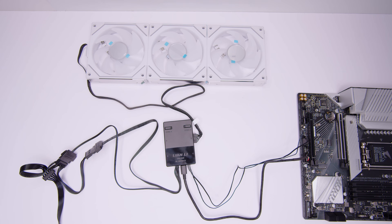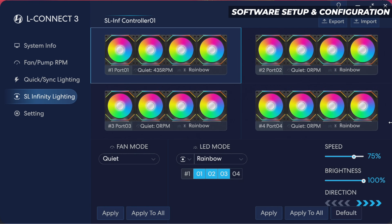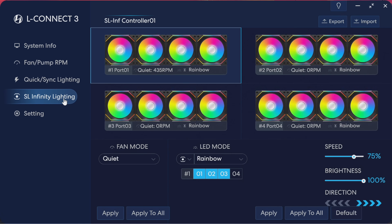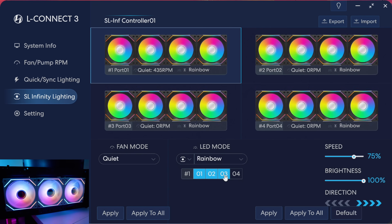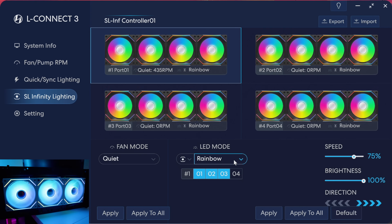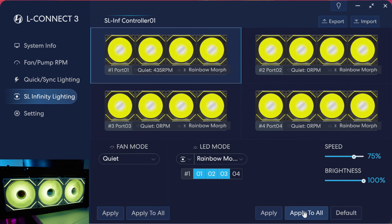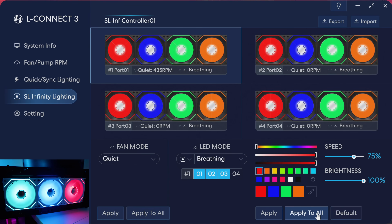What we've got here is the latest version of L-Connect 3, which is probably the version we'll see when the fans release. On port one we've got three fans connected for this demonstration. We'll go through a few modes: rainbow morph, and you can see the effects in real time. We'll go static color, apply to all, and much like the other Unifans you can paint individual fans as well.